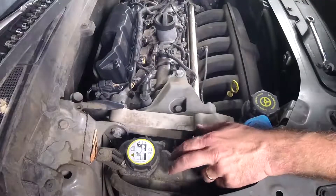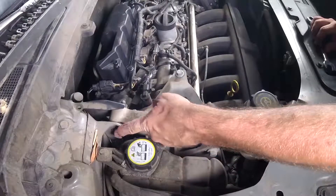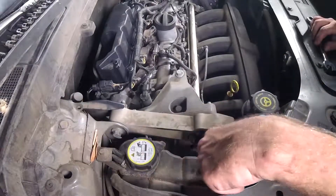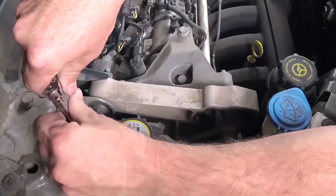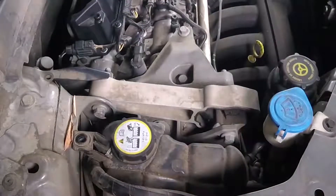This reservoir, which holds the overflow for the engine coolant, is going to be in the way because we're going to need to back out this bolt as well as this bolt. This bolt is pretty long, so we're going to start by removing this coolant reservoir. Right up here is our ever-elusive 10mm socket, and we'll pull it off first and set that somewhere for safekeeping.